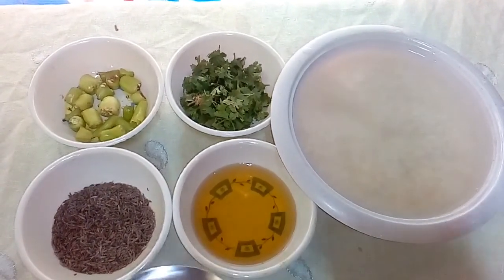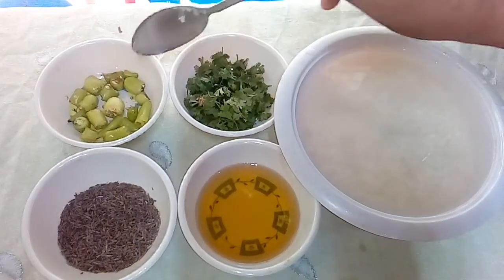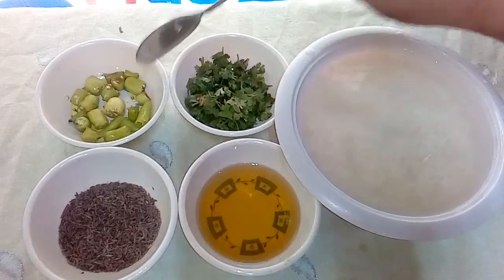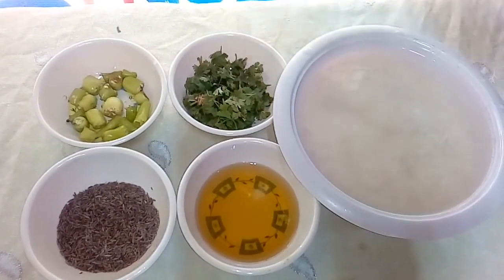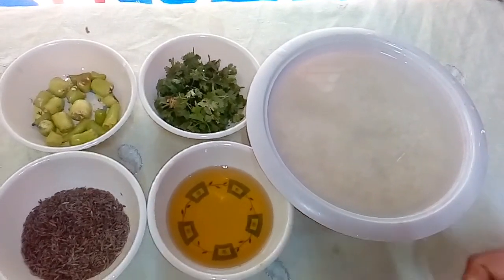Then add 2 tablespoons of hot sauce, 6 cups of water. Salt is good.